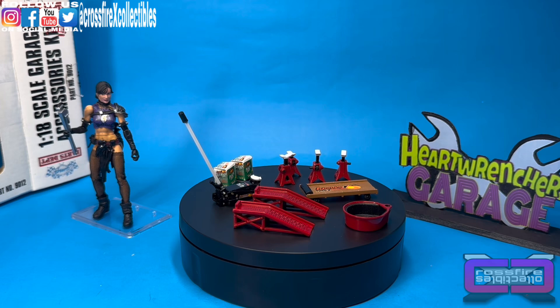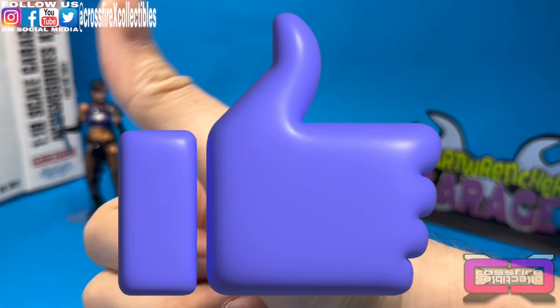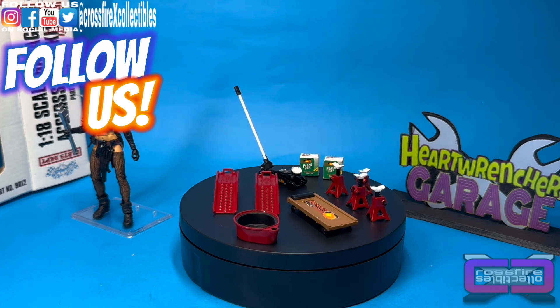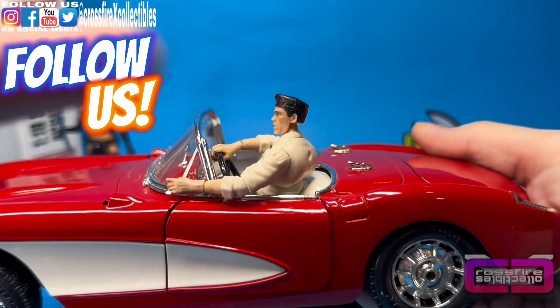That's going to do it for this one. I hope you guys enjoyed what you saw. If you did, please leave that giant thumbs up, subscribe, tickle that bell so you're notified when we post future videos. Be sure to follow us on social media, and we will see you in the next one. Peace.